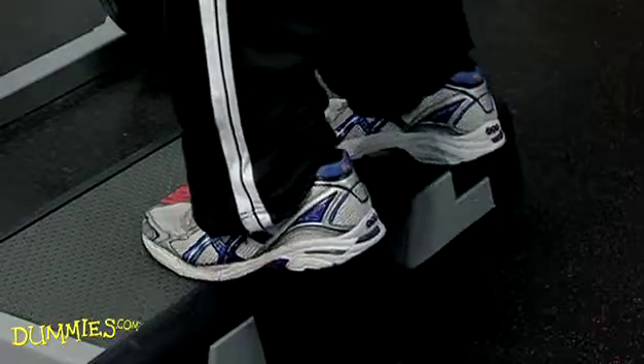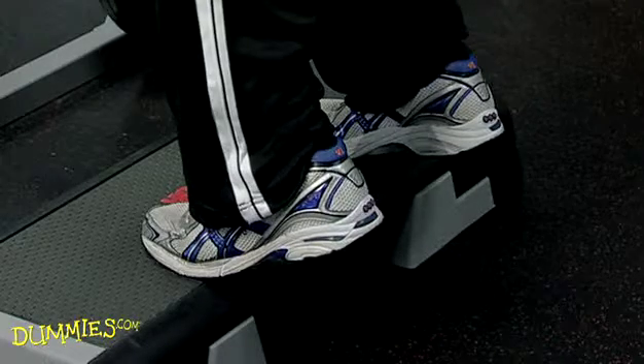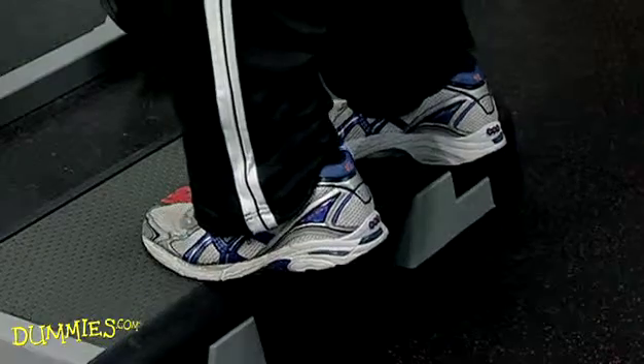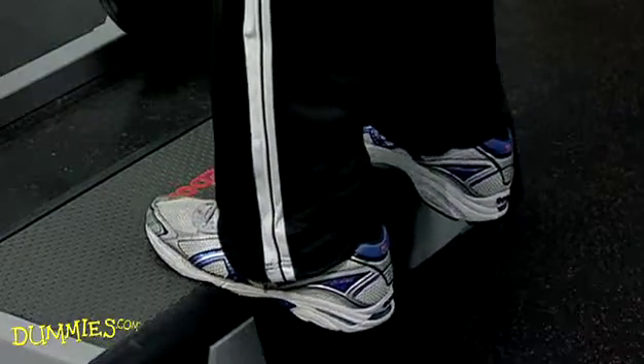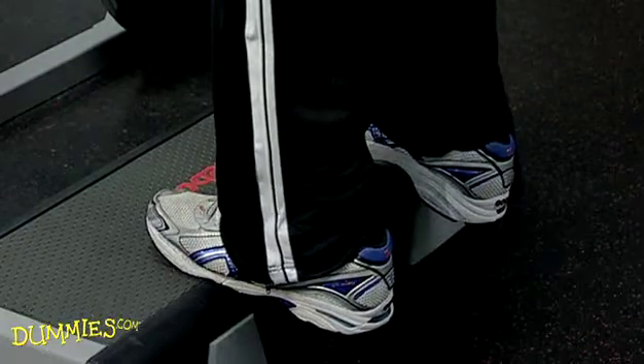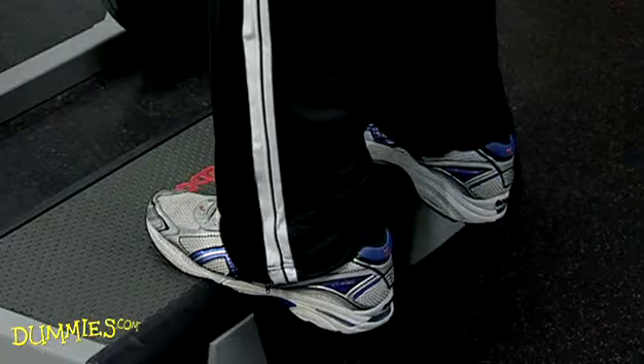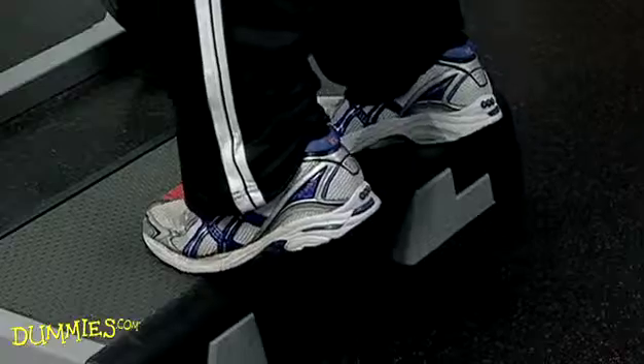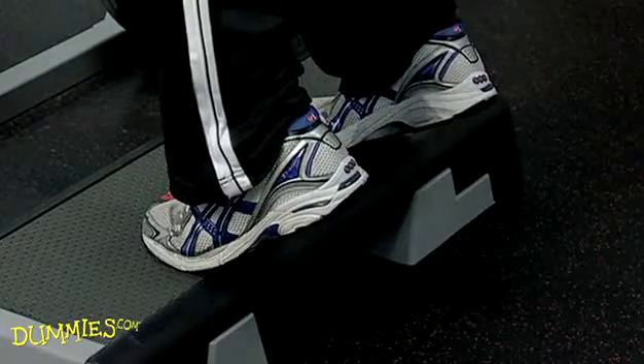Now raise your heels a few inches above the edge of the step so you're on your tiptoes. Hold this position for a moment and lower your heels back down. Make sure to lower your heels below the platform in order to stretch your calf muscles.